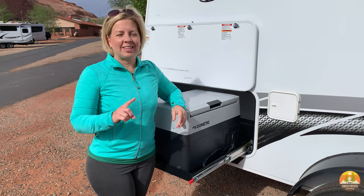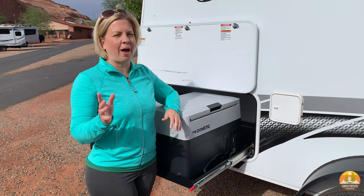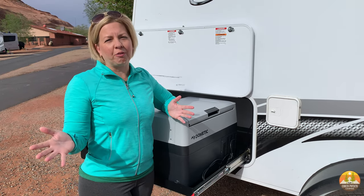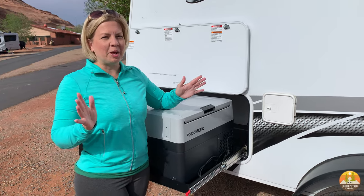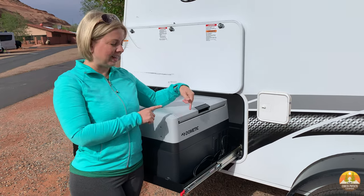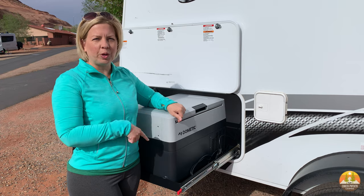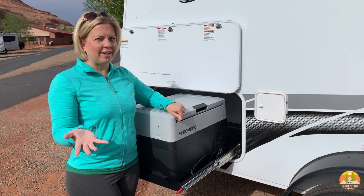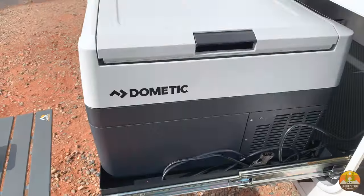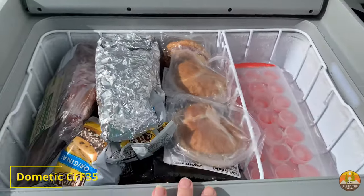When we got our Dometic CFF35 refrigerator-freezer, I was concerned about how much I might be able to fit in it, especially getting ready to go away for 30 days. I wanted to buy as much food as possible and bring it with us. I was actually pleasantly surprised by how much will fit in this refrigerator or freezer, however you want to use it. So I'm about to show you exactly what we brought so you can get an idea of how much food you'll be able to bring.